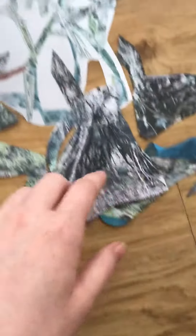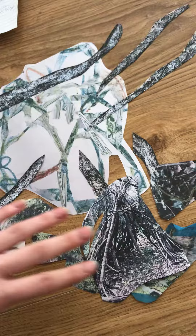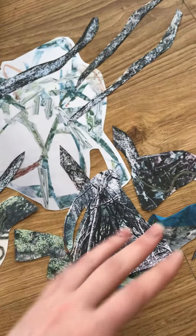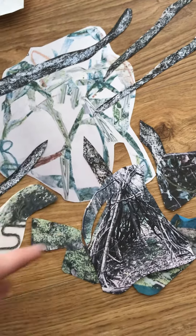I will actually enlarge this — this stuff here is basically mid-level to the bottom, and this is perhaps closer to the sky.